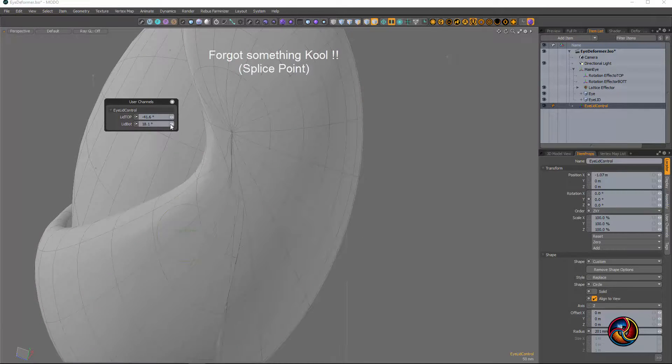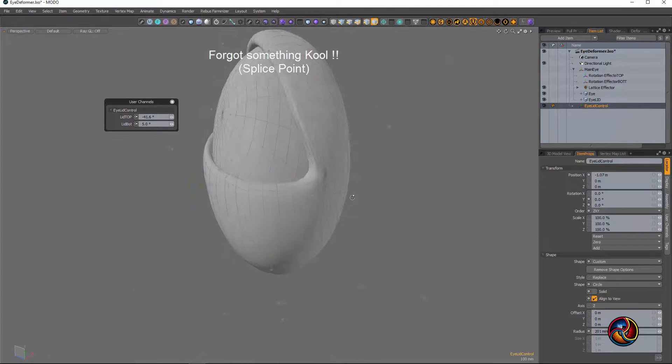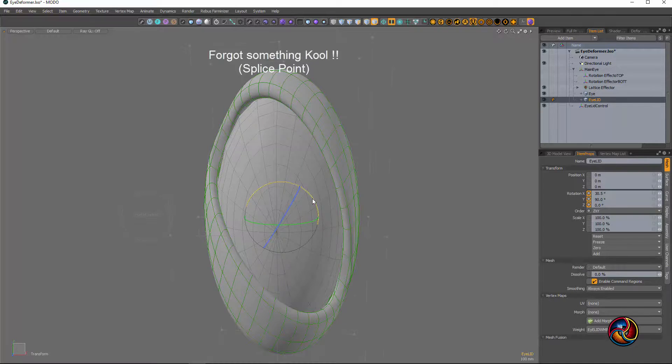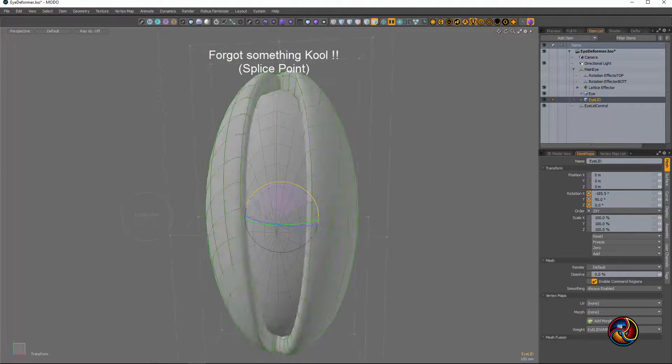You've got to be careful with how you break it. I just grabbed that main piece and twisted it around.